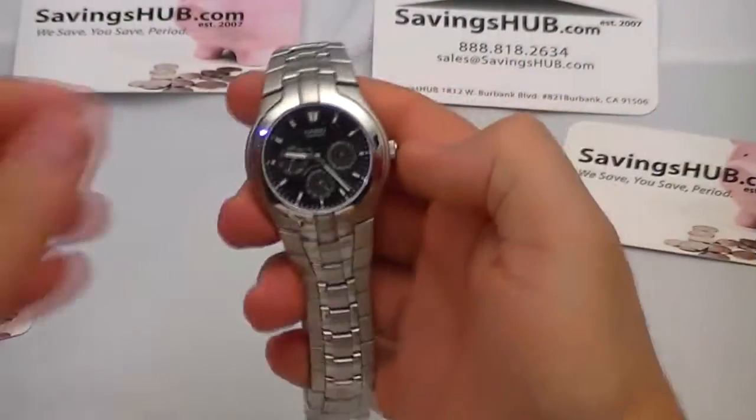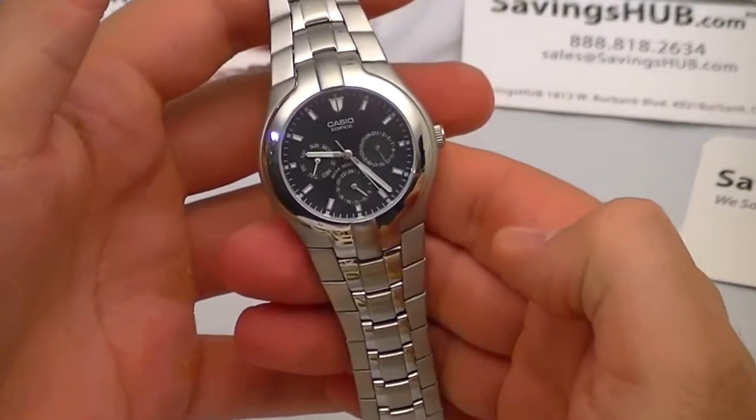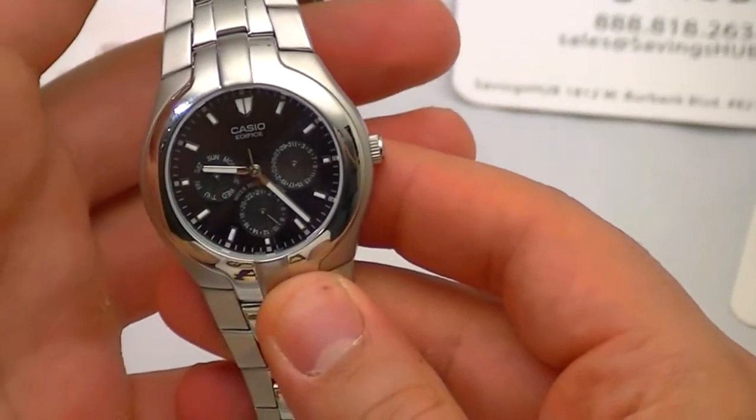This watch features a black dial, quartz movement, and hours, minutes, seconds, and date functions.